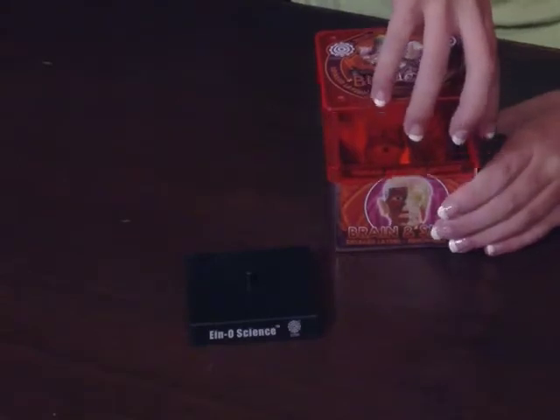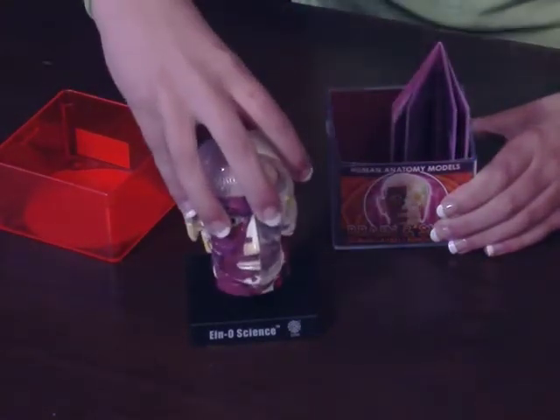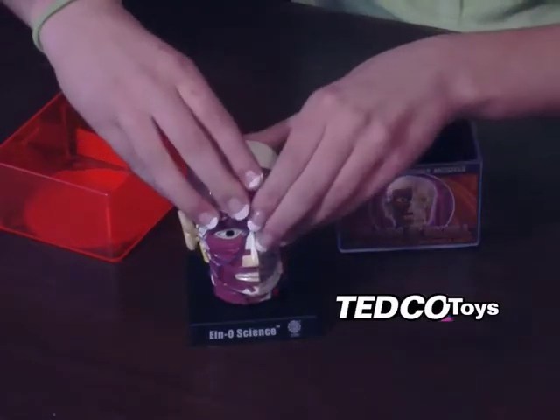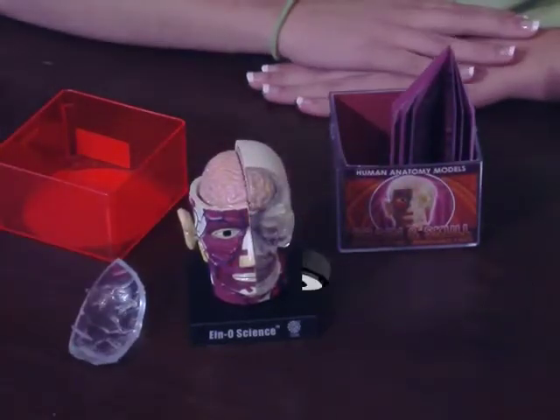When I opened my box, I was very pleased with the incredible detail and scientifically accurate model. Each area of the head is painted with color coding for clarity and function. It also includes transparent bisections and actually separates into various pieces.